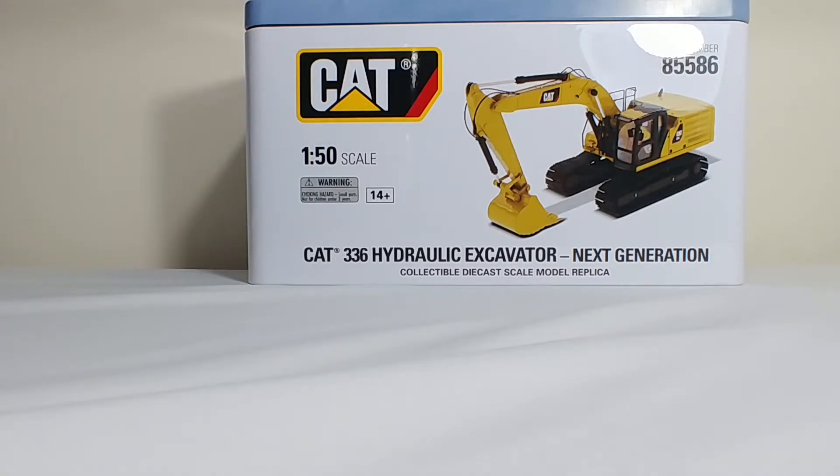Welcome ladies and gentlemen to another episode of Diecast Emporium. Today we're going to take a look at one of the newest offerings from Diecast Masters. It is the Caterpillar 336 Hydraulic Excavator Next Generation.